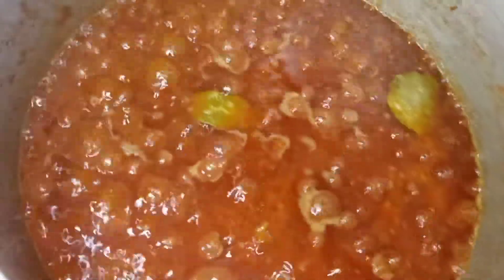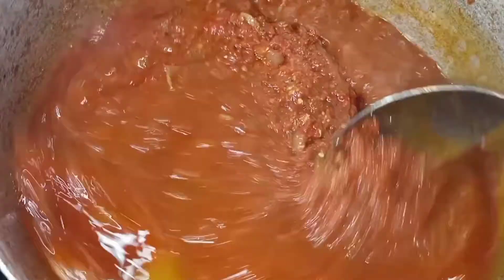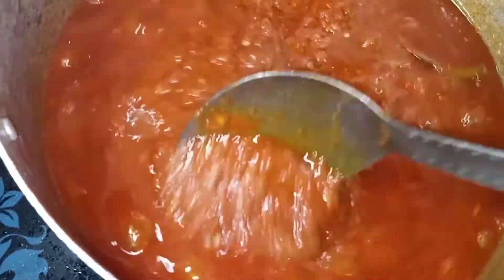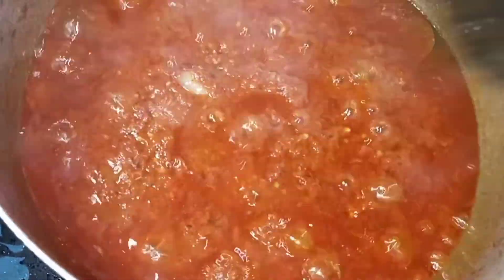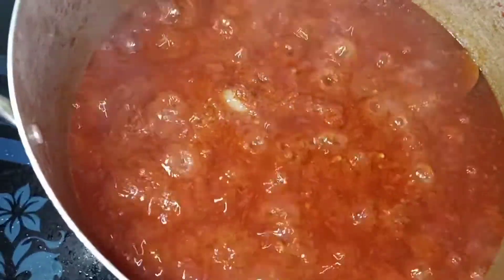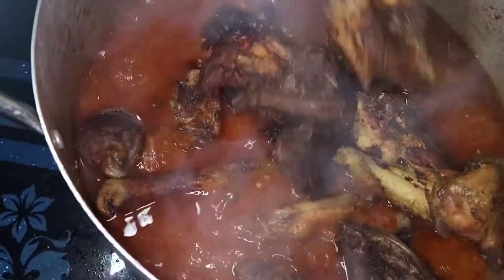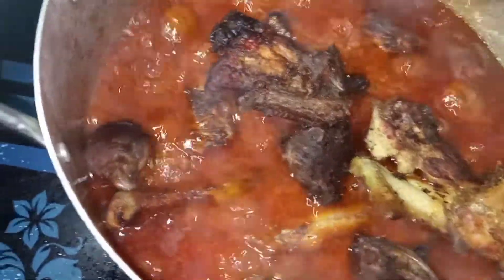Stir and allow it to simmer a bit, then you add your chicken. It's important to add the chicken last so that you don't overcook it. We've already cooked the chicken and fried the chicken, so at this point it's best to add it last - just stir it in and make sure it's immersed in the stew.